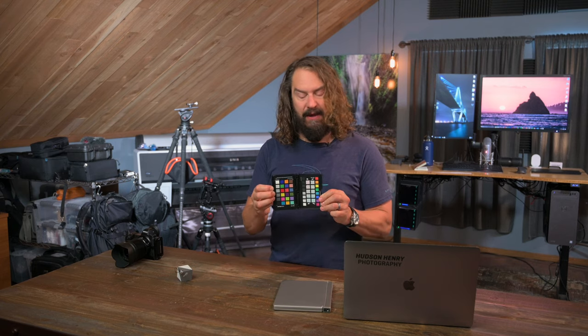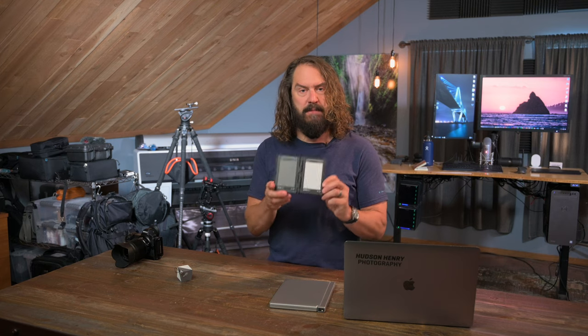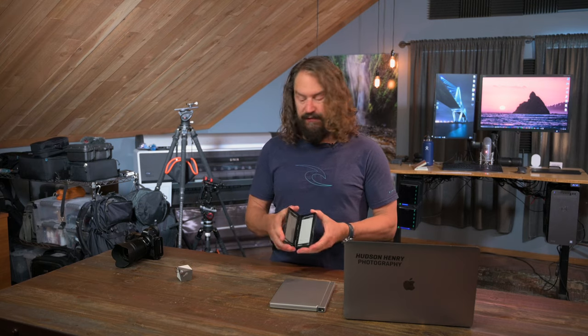I also use this little color checker from X-Rite — the Photo Passport 2. X-Rite has the same software that comes with this. It's about three ounces, much lighter and smaller, about the size of a wallet, and fits in your camera backpack really nicely. If you open the other side, it has a beautiful white balance checker too. You just throw this out in your scene, shoot it, and easily white balance your scene by clicking the eyedropper on that neutral target in your post-processing software.